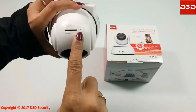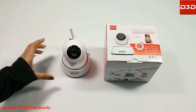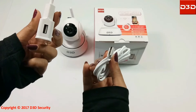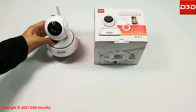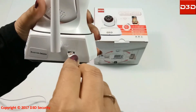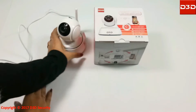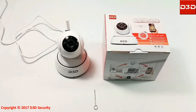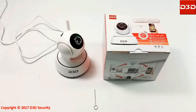Insert the micro SD card into the SD card slot of the camera, then connect the camera with the power adapter. The camera will take a 360-degree rotation for self-testing.